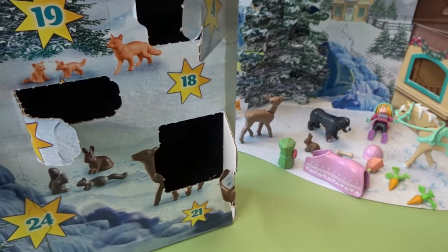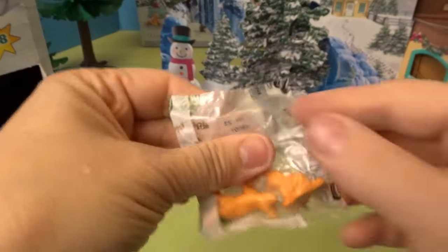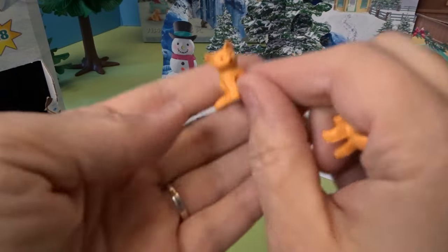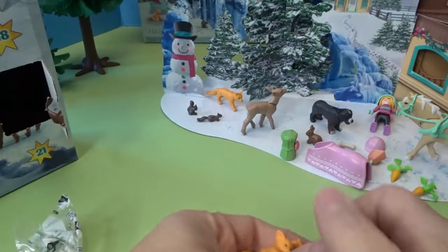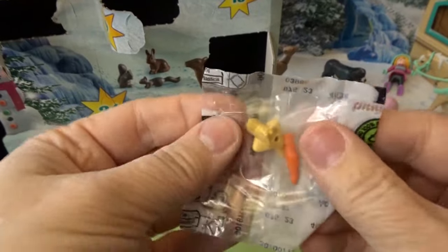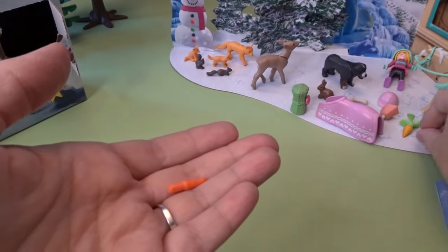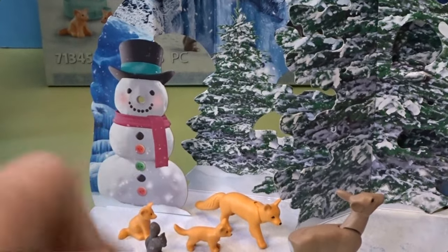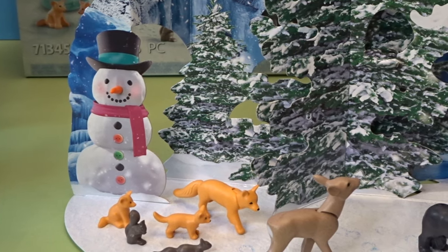Day thirteen — how cute, I think we have little fox babies here for the fox! We'll put those out in the forest. Day fourteen has two things: a cute little bird, and a carrot — and the carrot is for the snowman's nose! As you can see the snowman didn't have a nose, but they put one in the advent calendar. He's got a little three-dimensional nose now. I really love that.